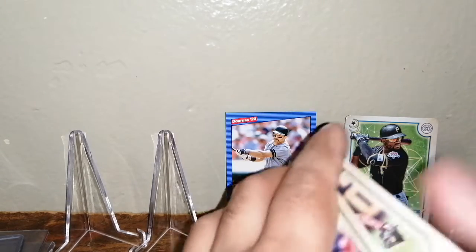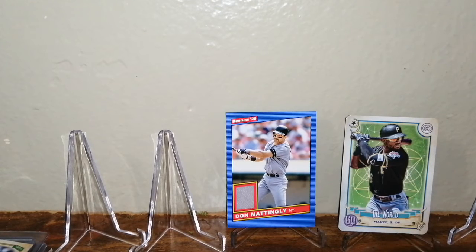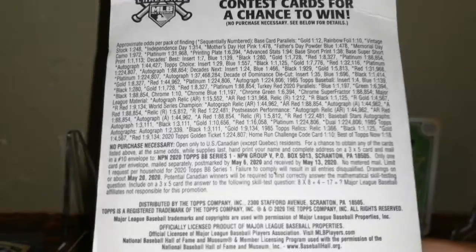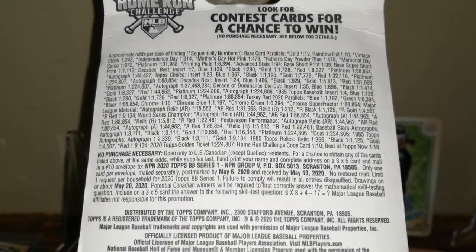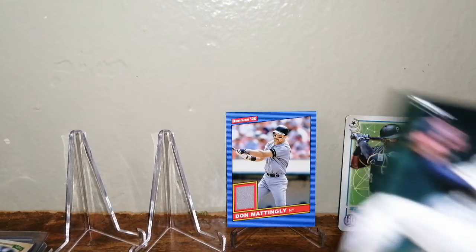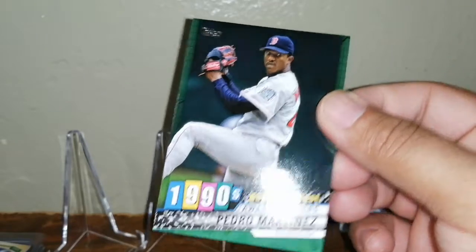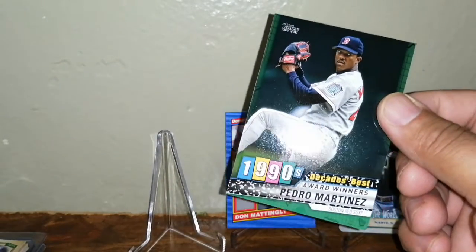That was a small sample of Gypsy Queen. Let's do Series 1 from the blister instead. We'll check out the odds for a quick second and rip here. We did get a green parallel of Pedro Martinez — Decades Best Award Winners. That's a cool card, I like that a lot. Doesn't look numbered.